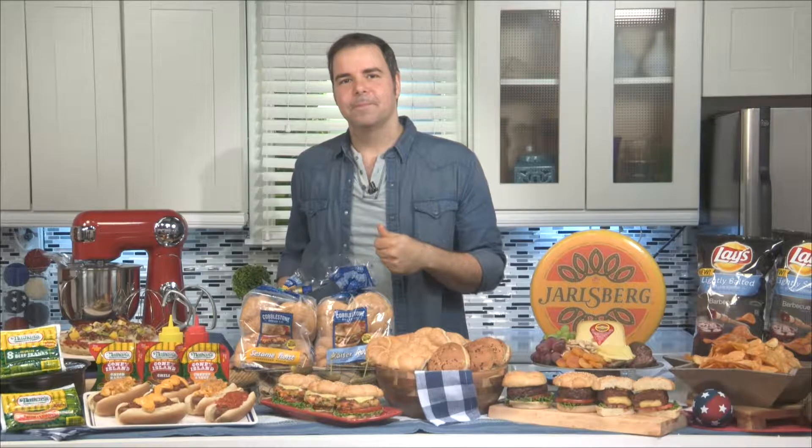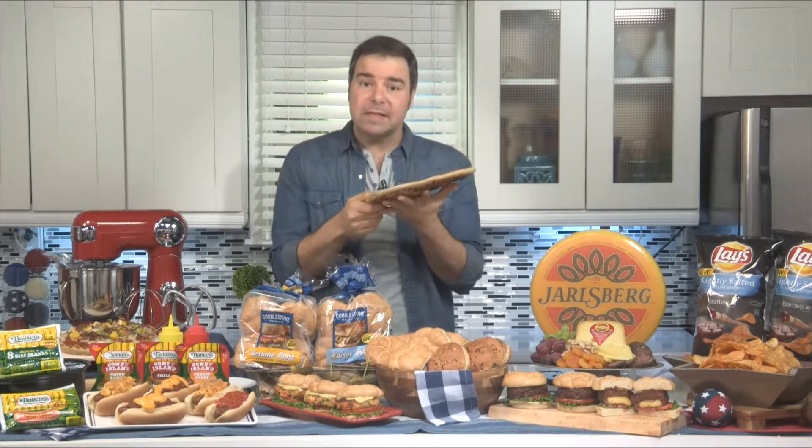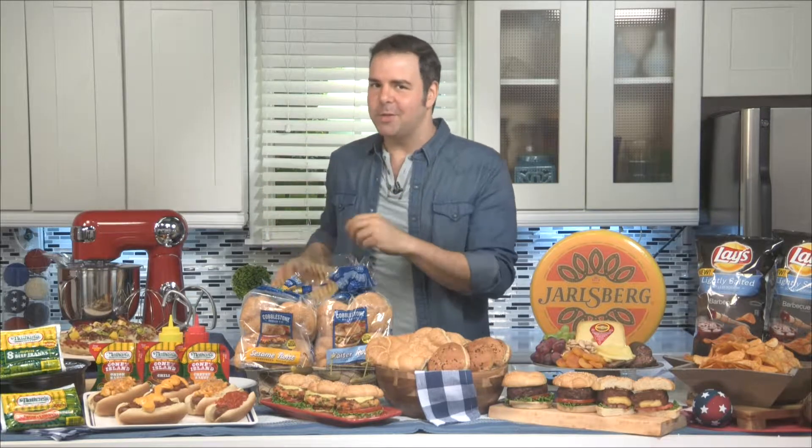Do you set the dough directly on the grill or do you have to have a pan? Not at all — you set it directly on the grill. Make sure your grill is at medium high heat, add olive oil or nonstick spray directly on the dough, and then grill it on both sides until you get nice grill marks. It can even be cold like this because once you put your toppings and put it back on your grill, the dough is going to crisp up, heat up, so will the cheese. The secret is to make the dough from scratch and you've got to have a really good mixer to do that.